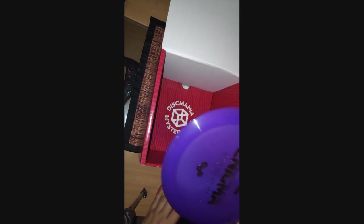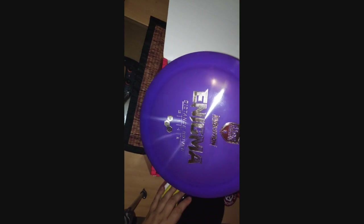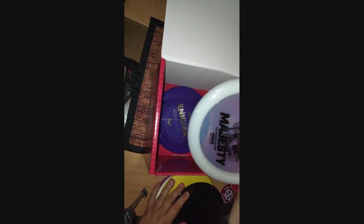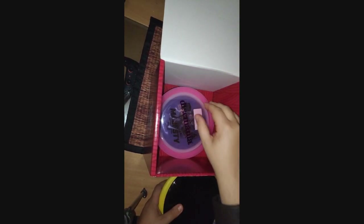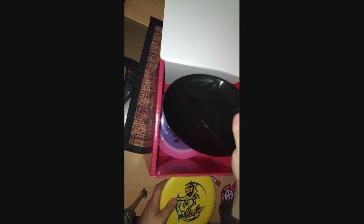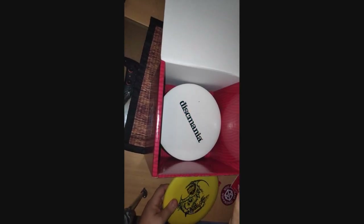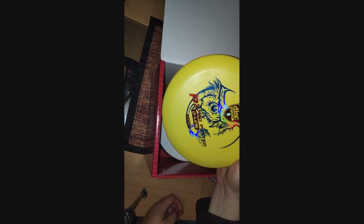To recap, we got: Enigma — distance driver; Majesty — distance driver, about the same stats, this one is a little bit faster; Essence — fairway driver; Method — mid-range; and a P2 Pro Putter in D-line plastic.